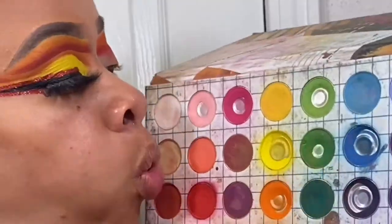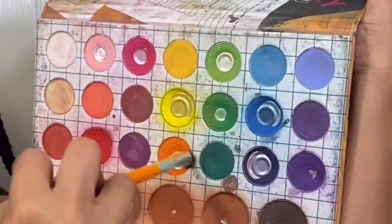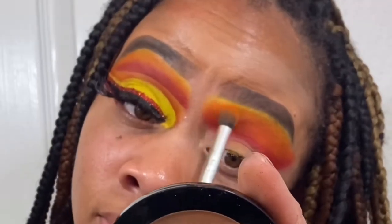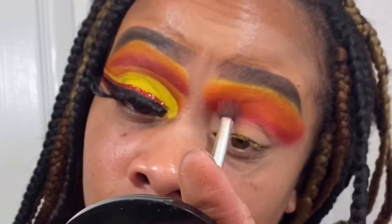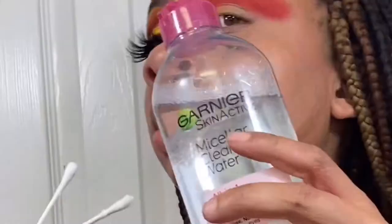Lay down your orange shade — make sure you're packing it to your preference and blending it out. Then go into your yellow shade. Once you pack your yellow shade in, remember you lose color every time you add a shade, so you've got to go back and forth to build it up.